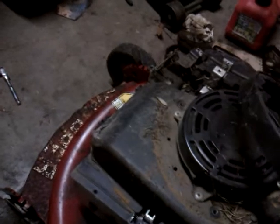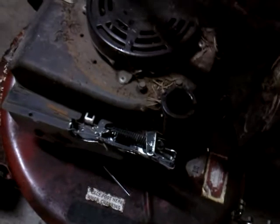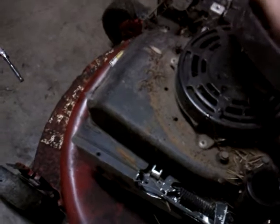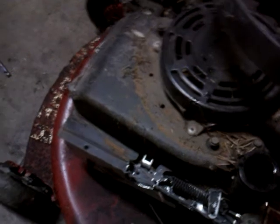I'm just going to take those out and sit them in there so I don't lose them. Next thing I'm going to do is take this oil filler off, which is kind of in the way. You can notice everything's kind of in the way on these, which gets annoying, but it doesn't really matter. There's one bolt right there.